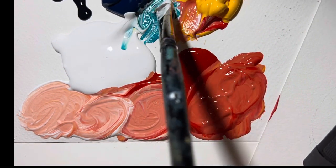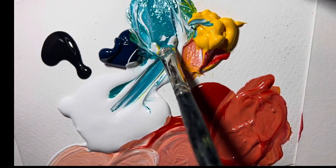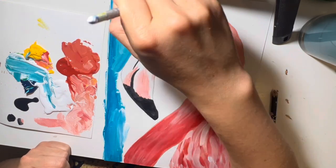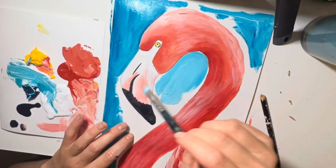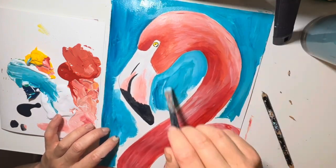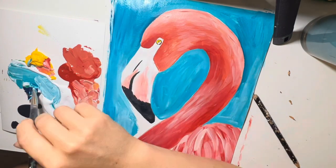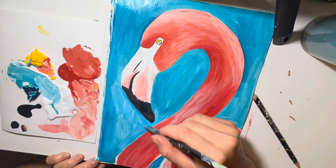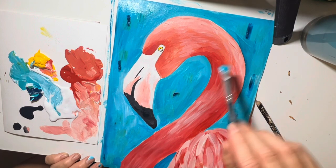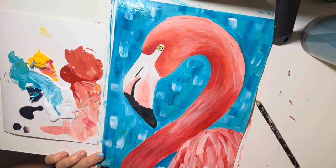Now it's time to mix up our turquoise. So we'll get our white, our blue, and a tiny bit of yellow — mix that together and that'll create your beautiful turquoise. We're then going to spend some time colouring in the background, making sure we don't go over our flamingo. You can add more texture and different shades of blue, maybe use some green in there — it's up to you. I'll give you guys quite a bit of time to get this bit done. And we'll take a pause here.